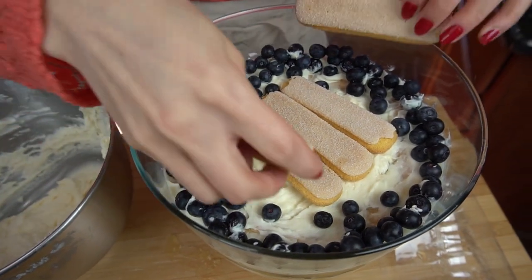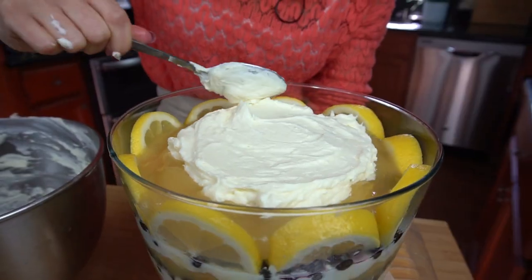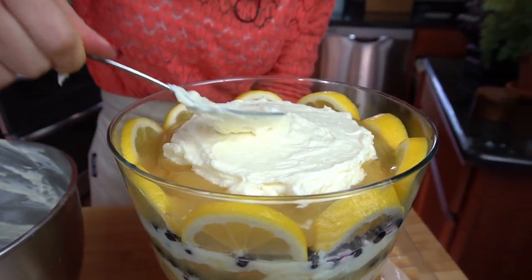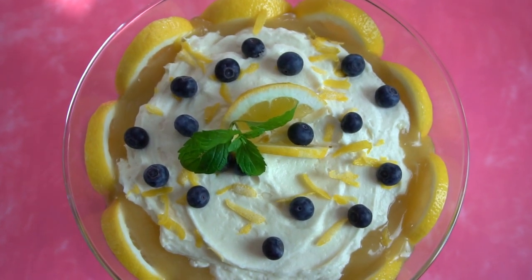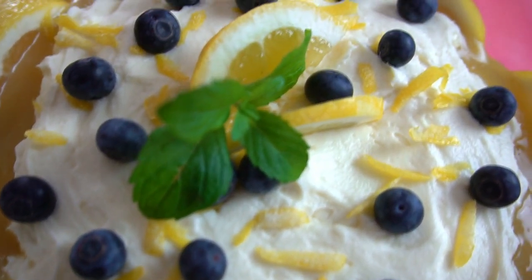For the very last layer, do the exact same thing except don't take the cream cheese and whipped cream layer all the way to the side of the bowl — you really want that lemon layer to peek out so it looks pretty from the top. You can put some lemon zest on top, some blueberries, some chunks of lemon, some mint, whatever you want. Decorate it and go crazy.